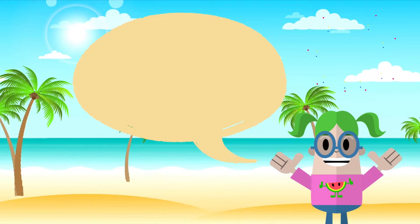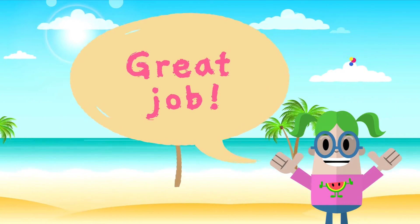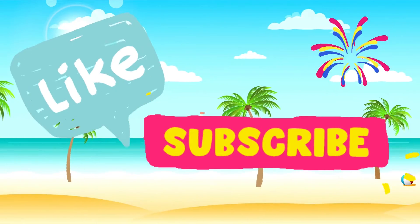Great job, everybody. You caught all the summer things. Don't forget to like and subscribe. Bye!